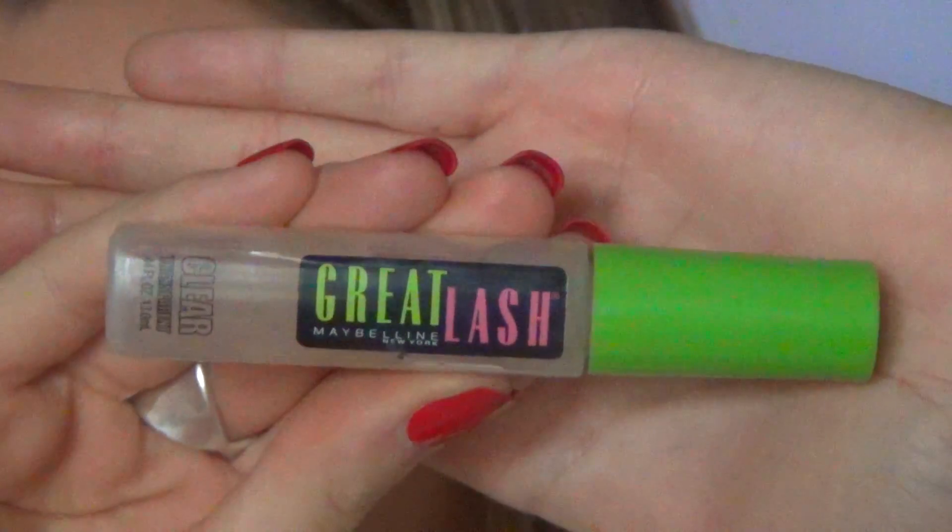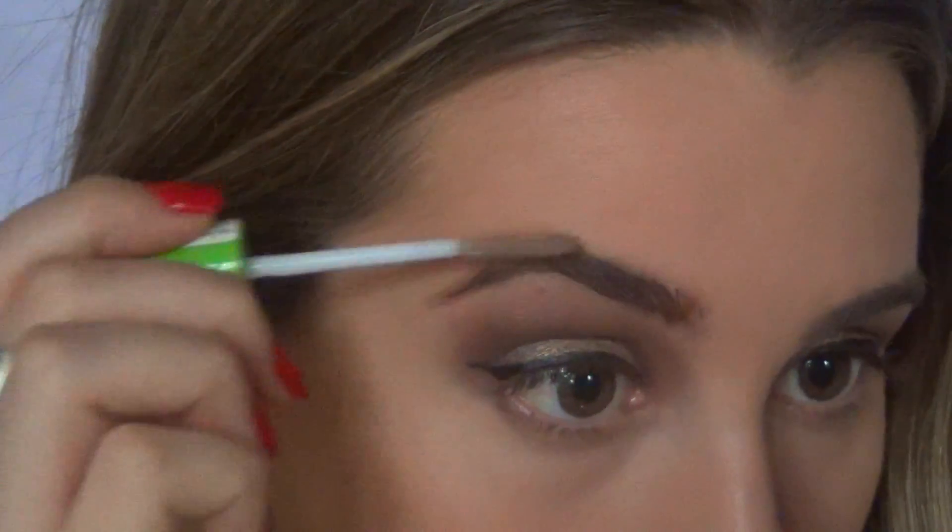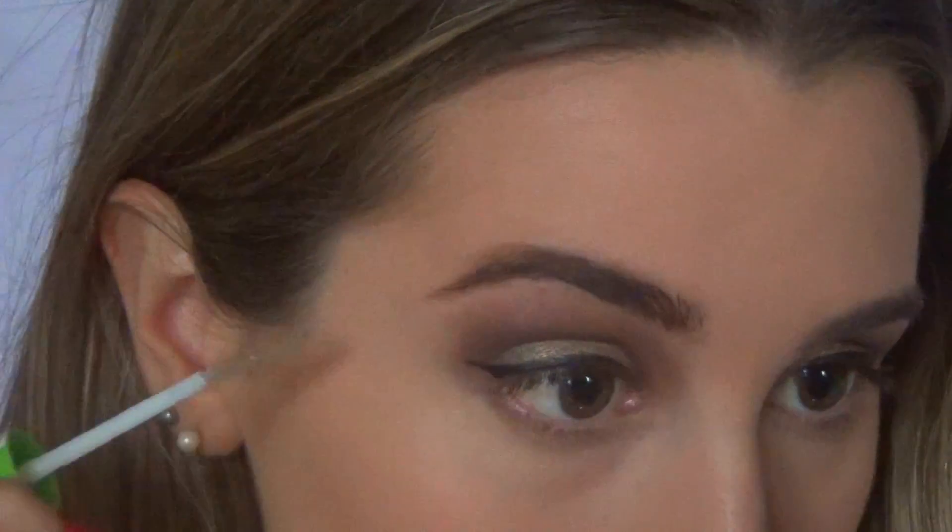Then to set my brows I go in with a clear mascara and brush it through my brows, and those are my brows done.